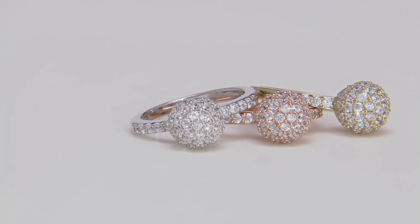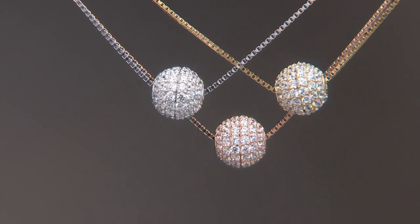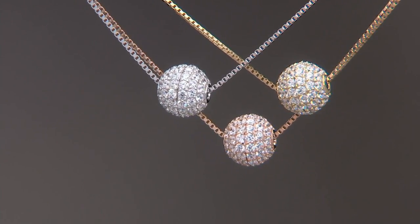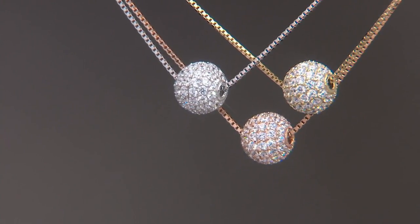We wanted to find a way to give you that idea within the Diamond Eat collection. What we've done here is created these ball pendants, or that ball ring that I just showed you. The ring is $49 and your necklace is going to be $69.